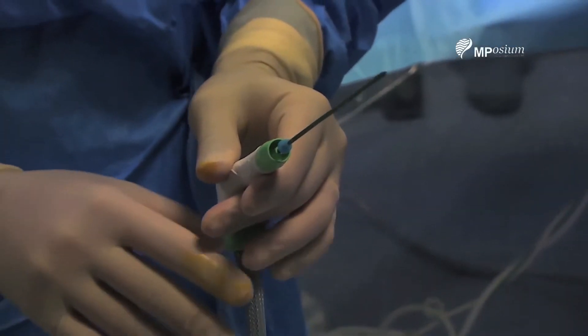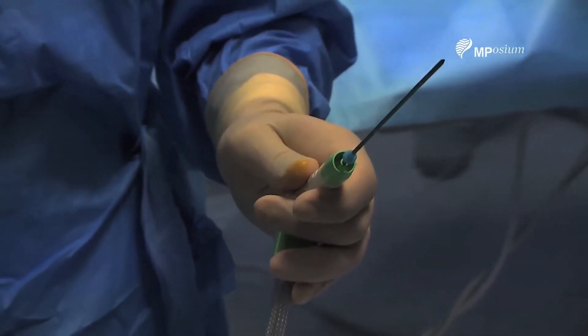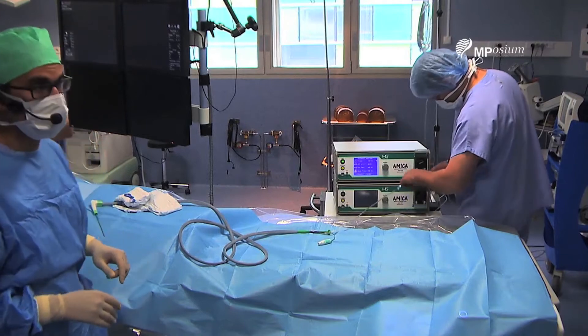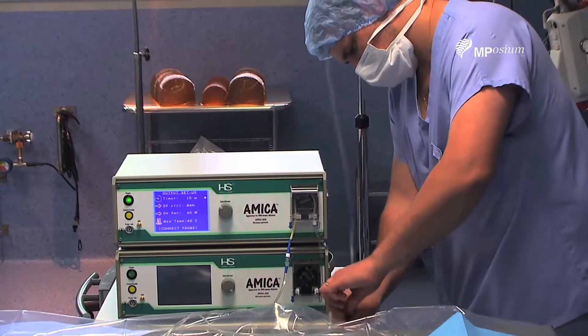I'm going to perform around a 5 or 6 minute treatment at 60 watts. It's an internally cooled needle. We're now connecting to the pump. All the system is ready.